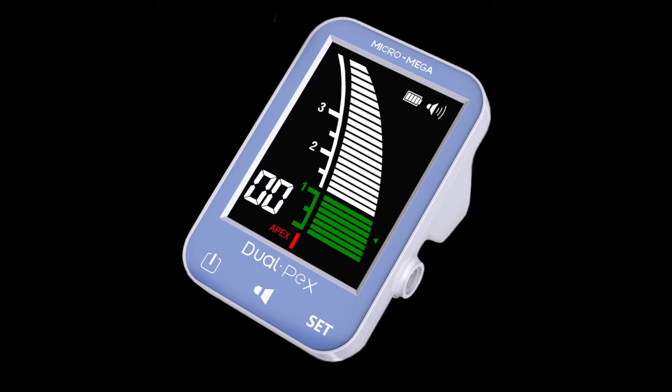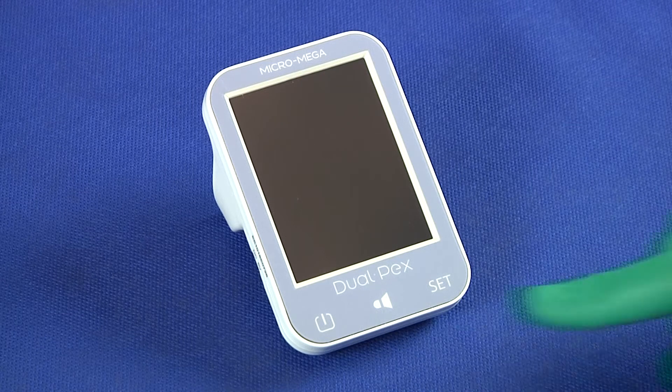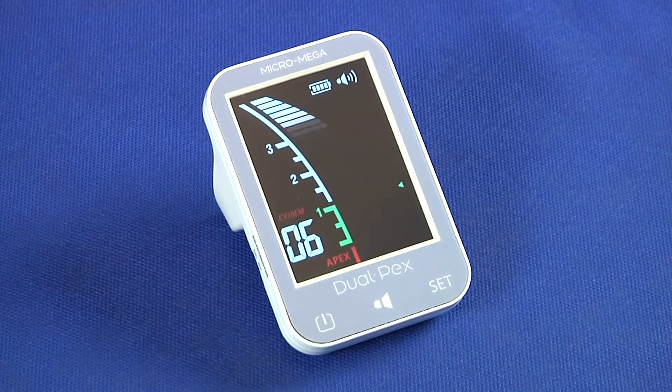DualPEX, the new electronic Apex locator by Micromega, acts as your electronic companion for using on the essentials.